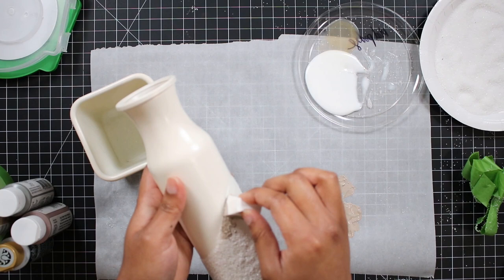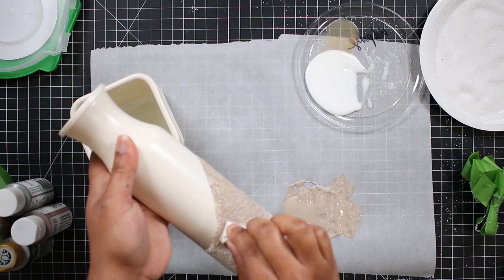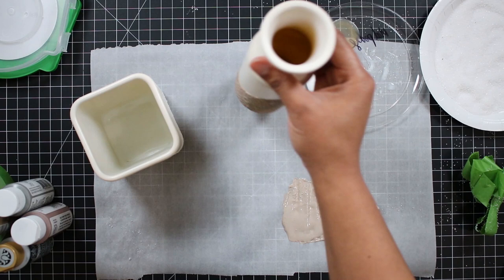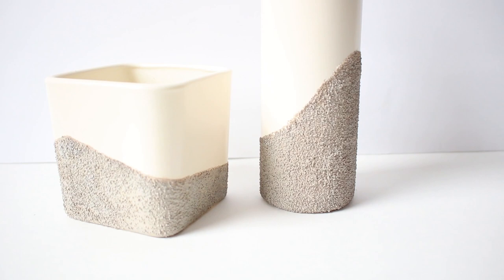I'm mixing paint colors to get the color that I want. I used this mix at first and then went back in once it was dry and just layered in different shades to get the look that I wanted. These are going in my bathroom, but they would be perfect on a console table, living room coffee table, or pretty much anywhere in your home. I think this look is very neutral and would work in pretty much any space.